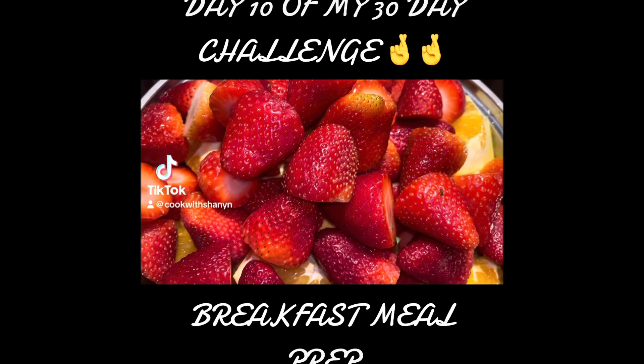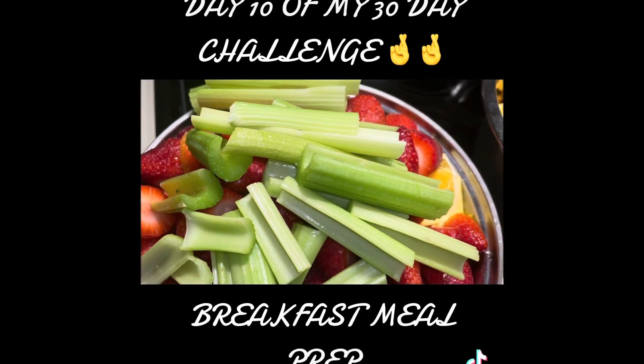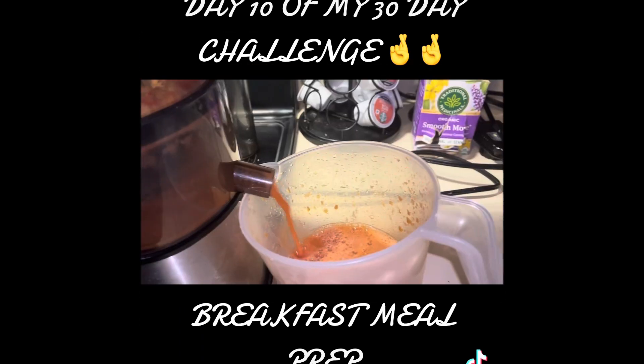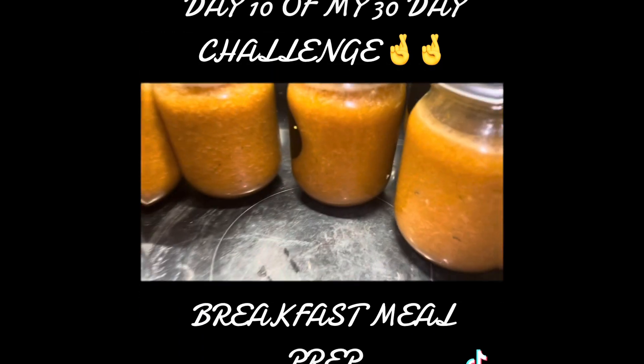Hey y'all, so I have some oranges, some strawberries, some celery, some lemons, ginger, and cucumbers in here, and I'm just going to juice that. I have some hard-boiled eggs, and that will be my breakfast for next week.